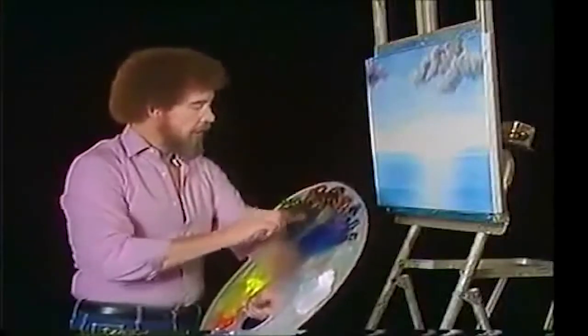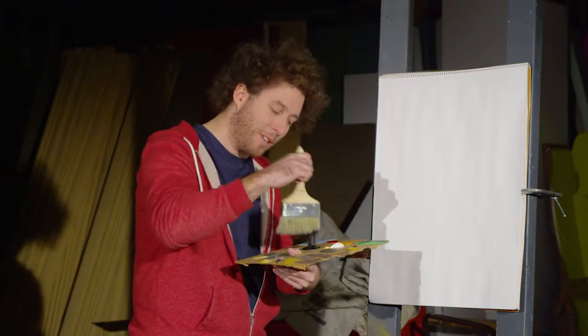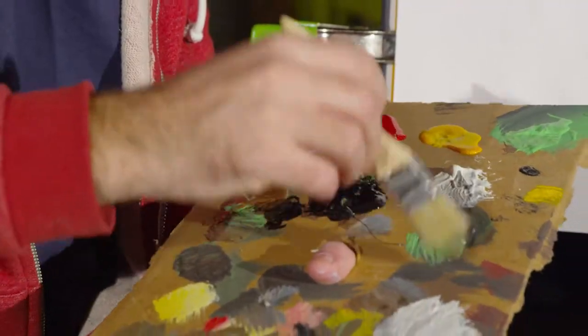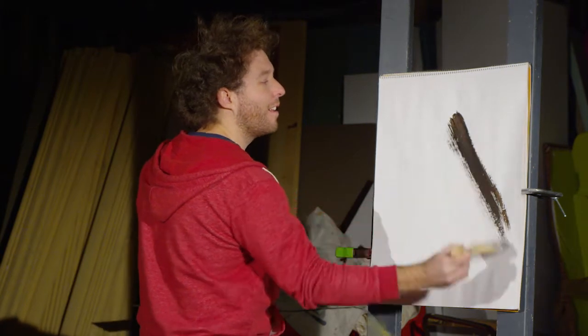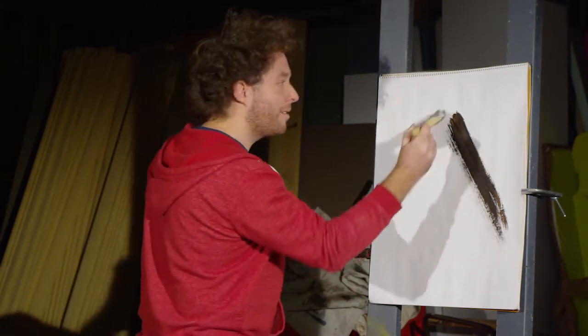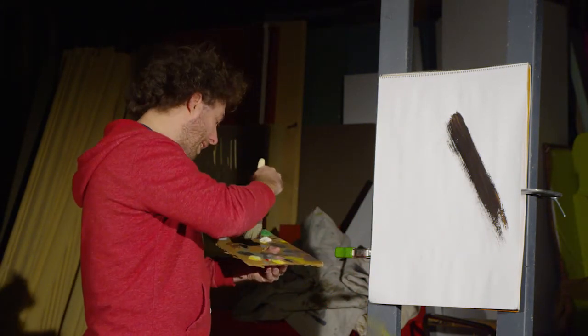Now first we're going to get a little black and brown, get that real mountain color. You just kind of get the nice little mountain color you want, and just ... see, that's one side of the mountain, and then you kind of get back to your paint.